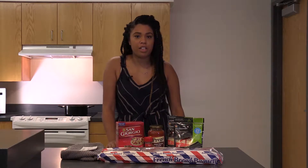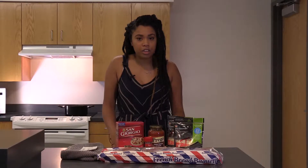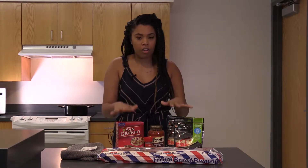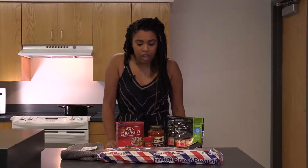I know I've been stressing budget all this semester, but we're college students so obviously that's very important. Today's episode is even more special when it comes to budgets because I spent under $10 at the grocery store.